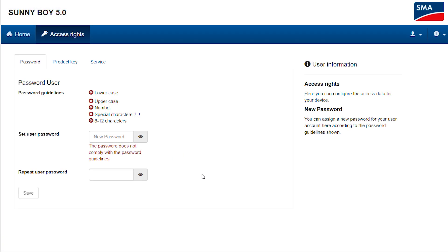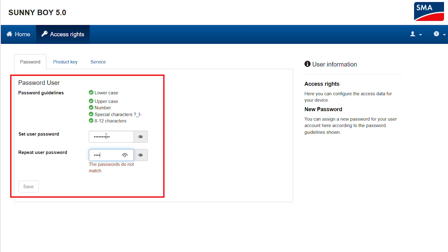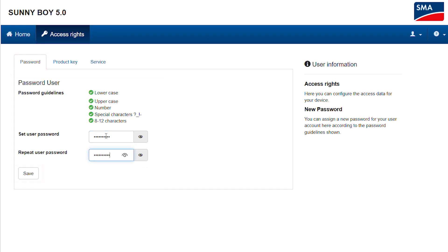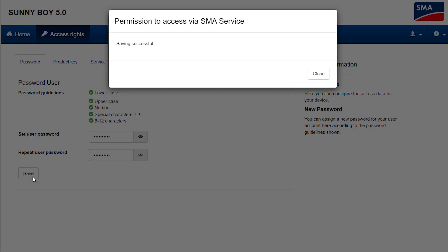After a successful login, you will be forwarded to the Change Password page — specifically the Password tab on the User Settings Access Rights page. Please enter a new password here. You have now successfully generated a new user password with the help of your product key.